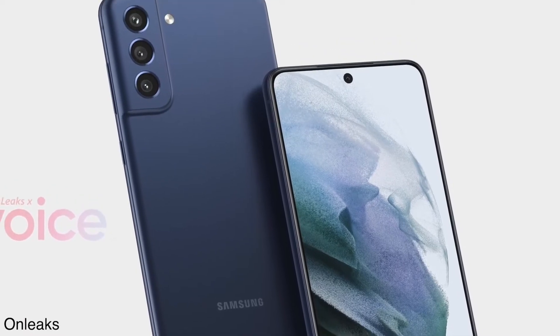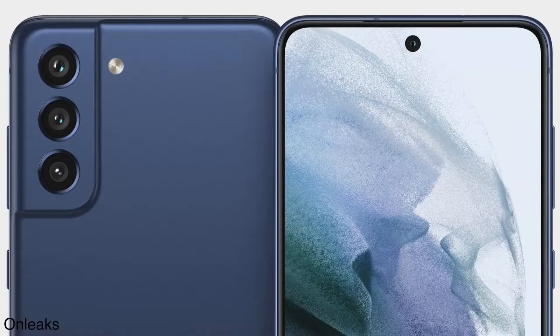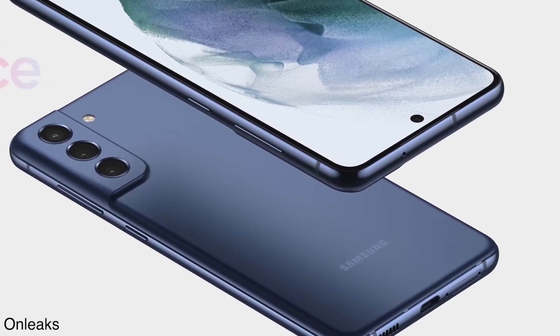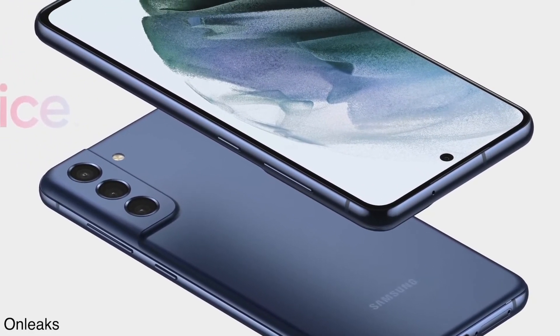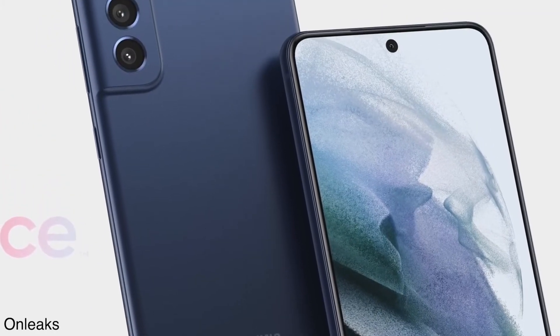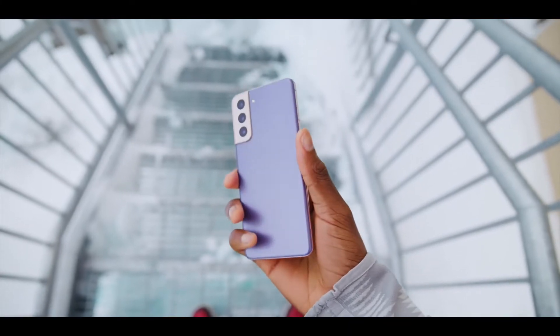These render images have arrived from reliable leakster OnLeaks, indicating the design of the S21 Fan Edition. Looking at the back of the Galaxy S21 Fan Edition, you will notice it is going to come with a triple camera setup, and the camera housing is looking similar to the Galaxy S21.